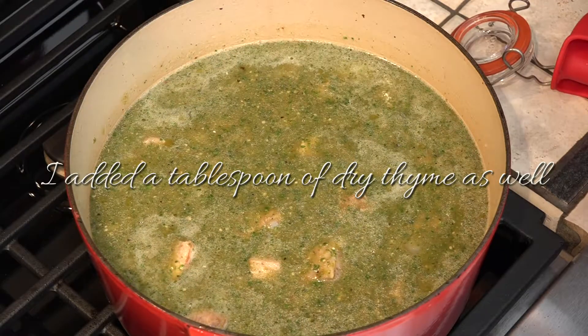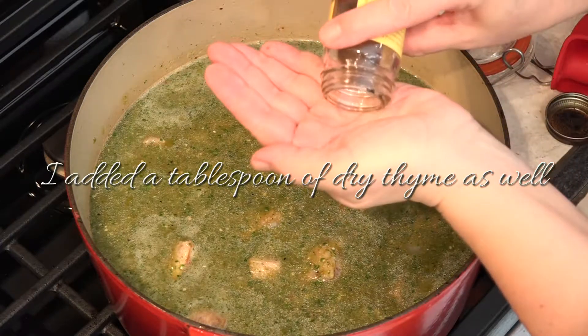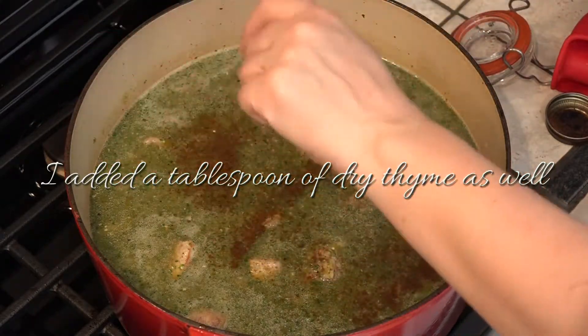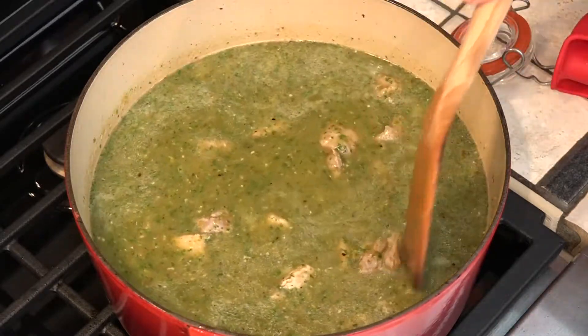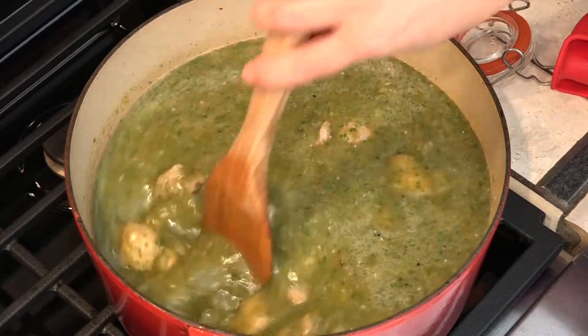We're adding just a pinch of cloves, probably about an eighth of a teaspoon. I'm going to bring this up to a boil and then reduce it down to a gentle simmer. We'll check it at about the two-hour mark to see if our pork is tender, and if it's not completely tender, we'll let it go for another hour.